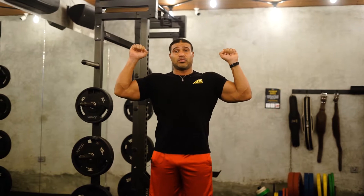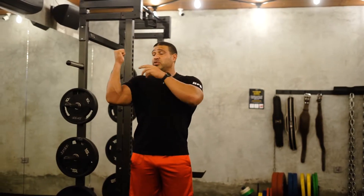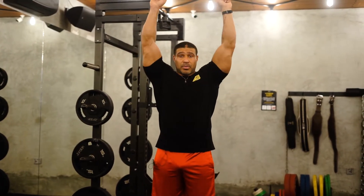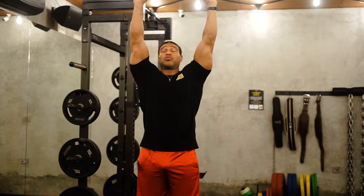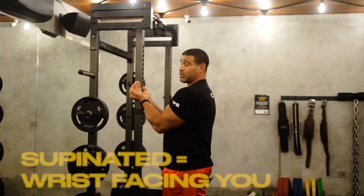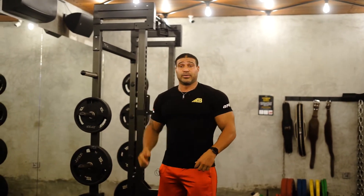Main points to remember: we have the dumbbell starting at the bottom right by our shoulders in a neutral position, which is palms facing us. Then we rotate up into the pronate position, so your wrists are facing away from you. Supinate means wrists facing you; pronate means facing away from you.